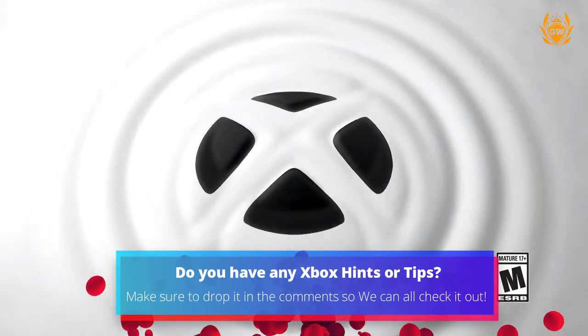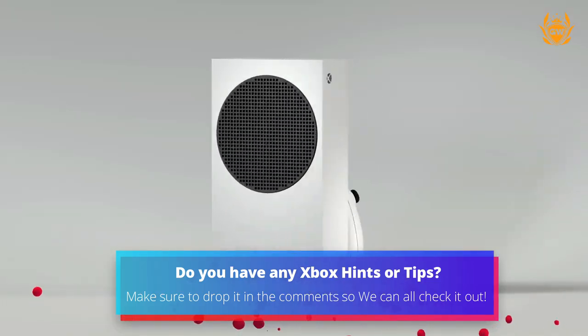If you have a tip or suggestion, make sure you drop it in the comments so we can all check it out.